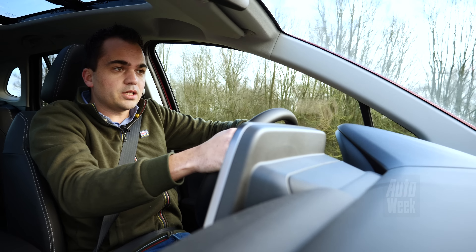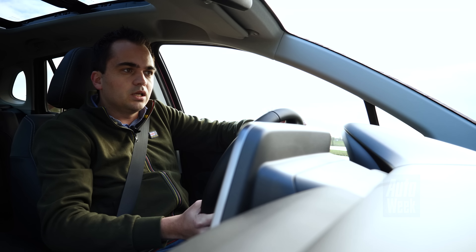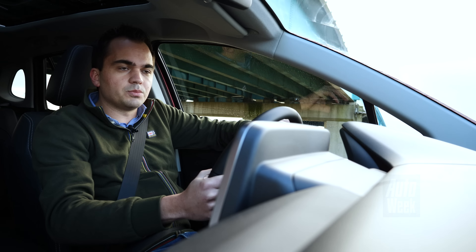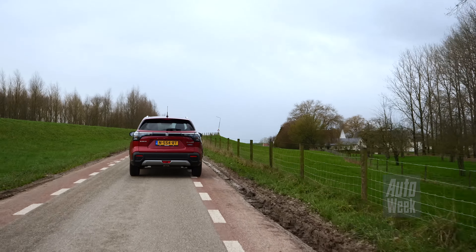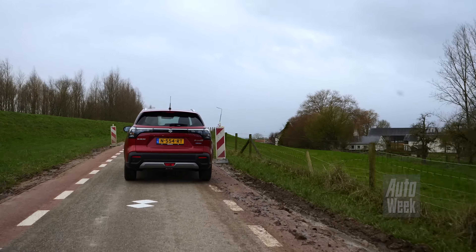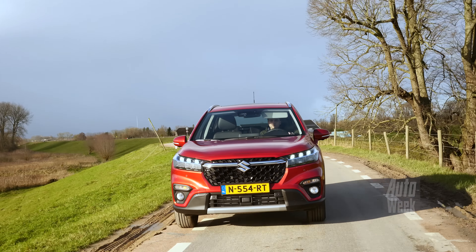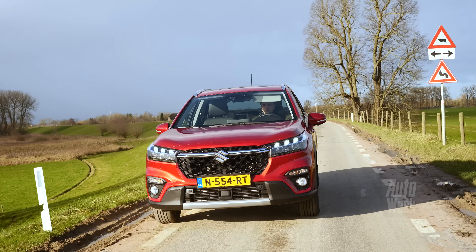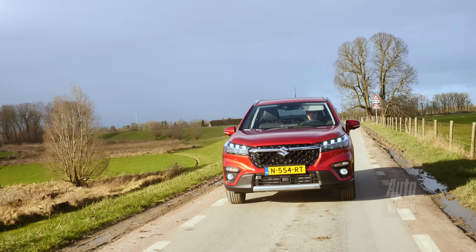Hij is lekker fel, goed bij de les, heeft ook voldoende vermogen, ook omdat deze auto eigenlijk helemaal niet zo zwaar is. Van deze motor weten we ook dat je nogal makkelijk zuinig kunt rijden, dus dat mild hybrid werpt hier daadwerkelijk zijn vruchten af. Hij loopt ook gewoon mooi rond en klinkt best wel fijn, doordat dit gewoon een viercilinder is, terwijl je in heel veel concurrenten met dit soort vermogens van rond 130 pk toch snel bij een driecilinder uitkomt. Dus daar scoort Suzuki nog wat punten.